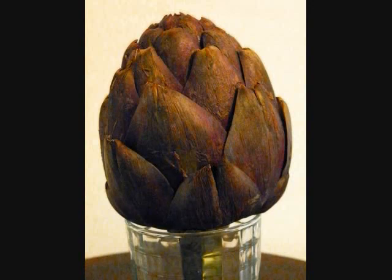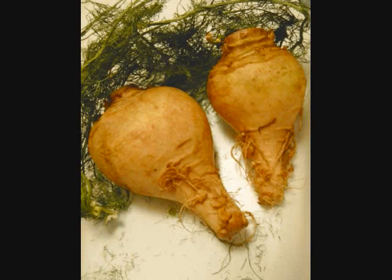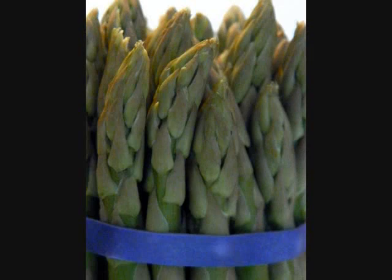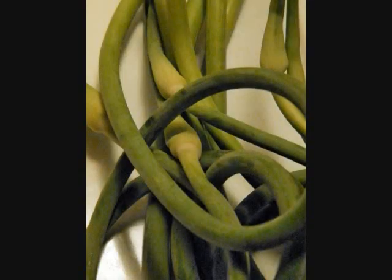Globe Artichoke. Red Dianju Pears. Asparagus. Garlic Scapes.